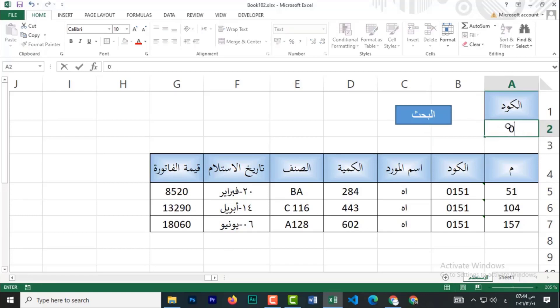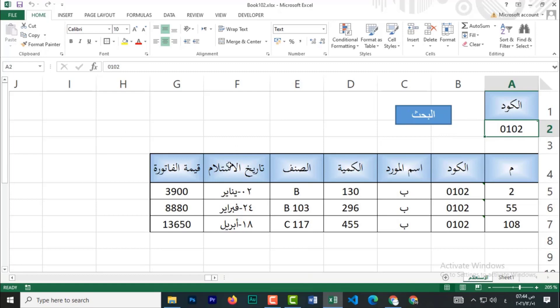عايز أعمل على زيرو مية واتنين. بدوس بحث، بيطلع لي نتائج المية واتنين. فأنا كده عملت عندي آآ كامل للبحث من غير معادلات، من غير أي تعقيدات.